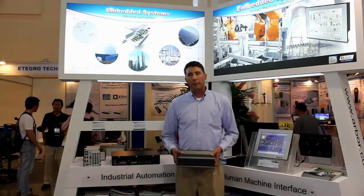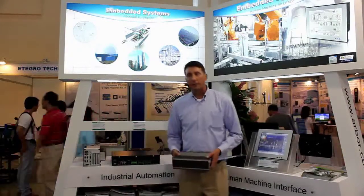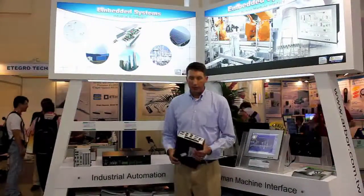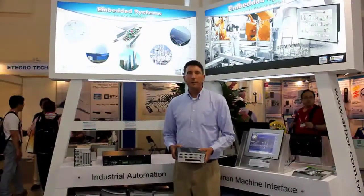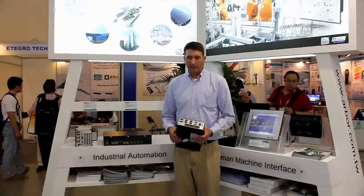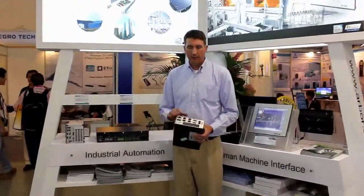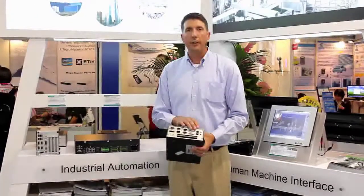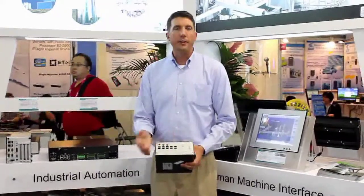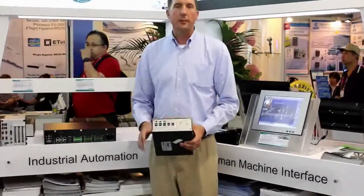Hello, everyone. I'm standing in front of our BoxPC product lineup, which includes many new additions this year. The first one I'm going to cover is the RIDGID series BoxPC, which includes a multitude of I/O options and features, such as wireless, serial communication, video outs, gigabit ethernet, and, of course, expandability. With the ever-increasing need of USB and solid-state storage, it's accessible from the outside.